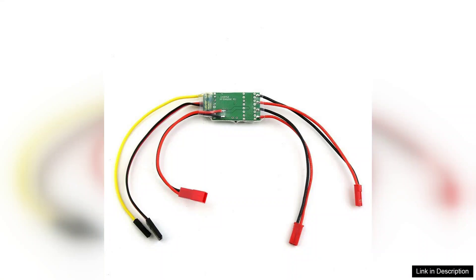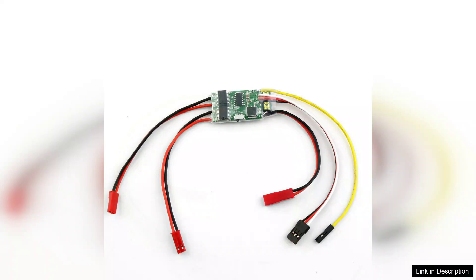The 5A continuous current rating ensures that it can manage moderate power demands, making it an ideal fit for smaller models. The integrated battery eliminator circuit simplifies wiring by providing a stable voltage for your receiver and servos, eliminating the need for additional battery packs. This feature not only saves weight but also streamlines your setup, allowing for cleaner installations and reduced complexity.